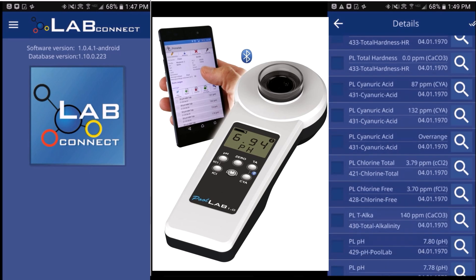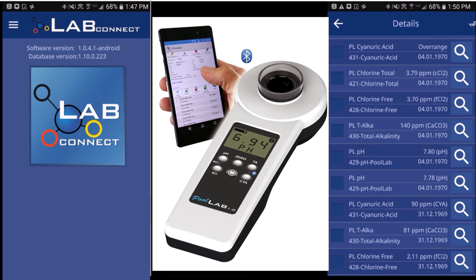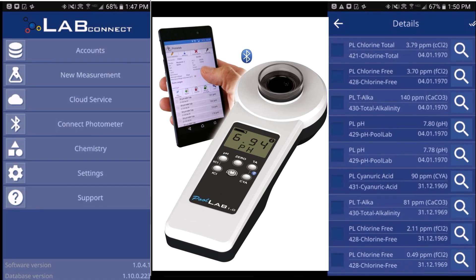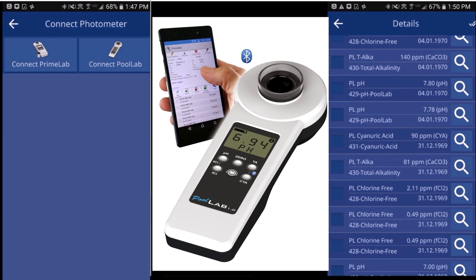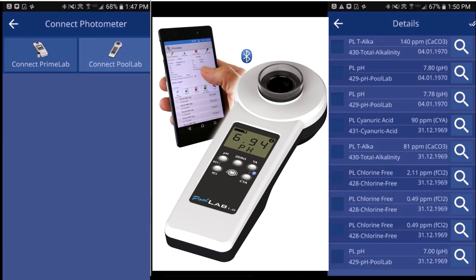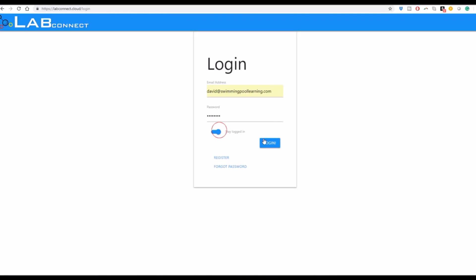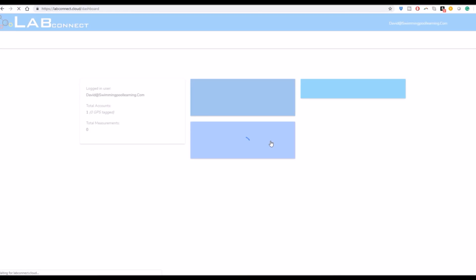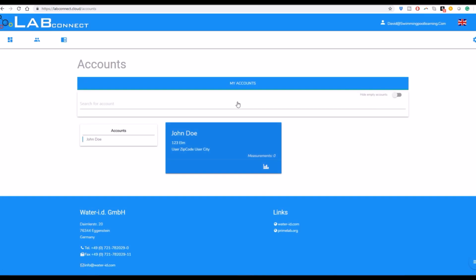The app allows you to easily import all of the readings you took with the PoolLab 1.0. This is a great way to keep records and store all results from your testing. The PoolLab 1.0 holds up to 250 readings and you can transfer them to the LabConnect app very easily. There's also a cloud-based portion where you can send information to view on your PC or another device, making it easy to track all customers and readings from their pools.